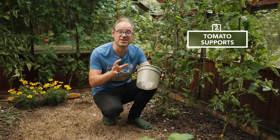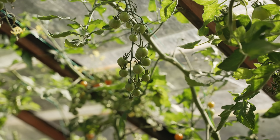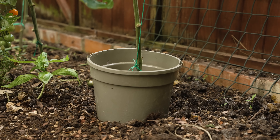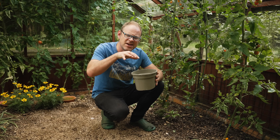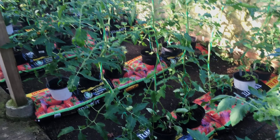Larger bottomless pots like this make excellent extra support for tomatoes. These are too big to add now, but you can use the planting collar at planting time — pop it around the plant and plant into it. This creates extra space for roots to develop from the stem, anchoring it nicely and giving more resources to draw up nutrients and moisture.